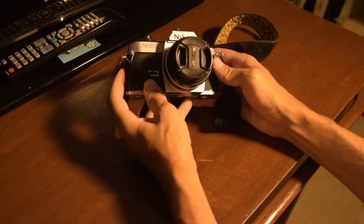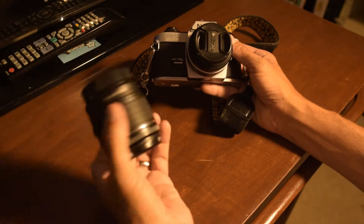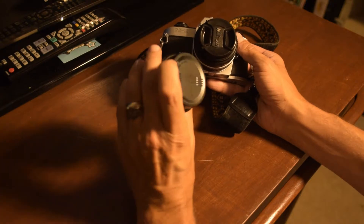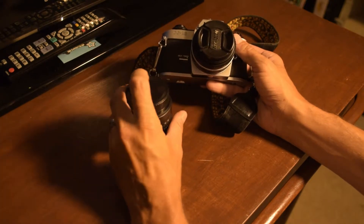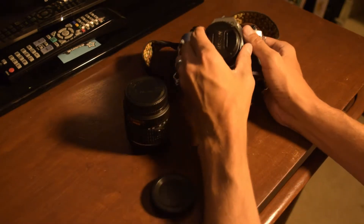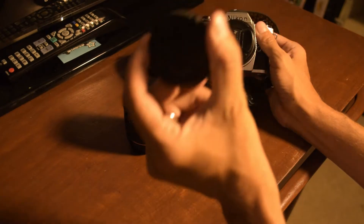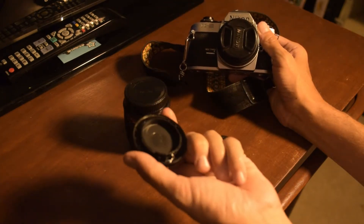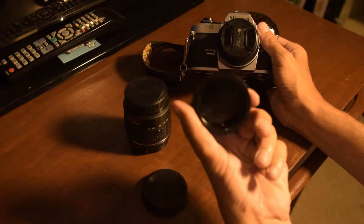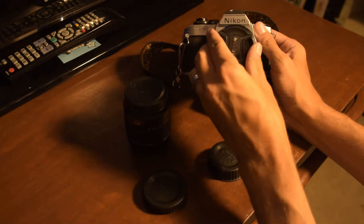You're going to want to make sure that you have the correct lenses with the right mounts. There are basically two types of lens caps, and then there's a cap that covers the body. This body cap is a little bit bigger and wider than the mount cap or the lens cap you're probably more familiar with.